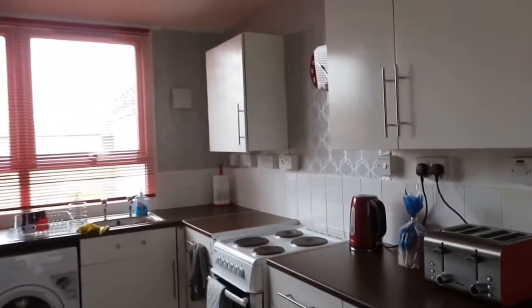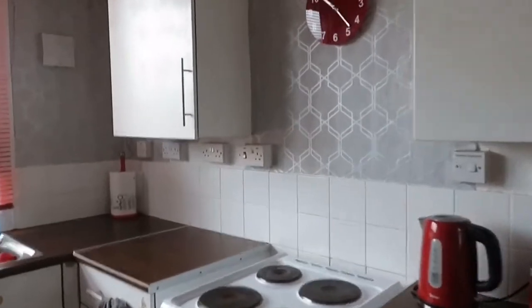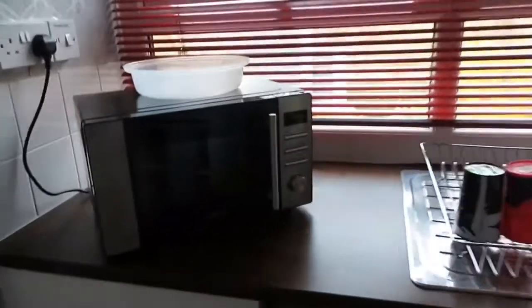I've not got much more to do - just the flooring and I need to get a new cooker. I've finished all this now. Looks good!